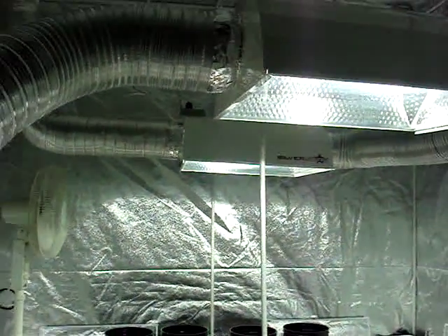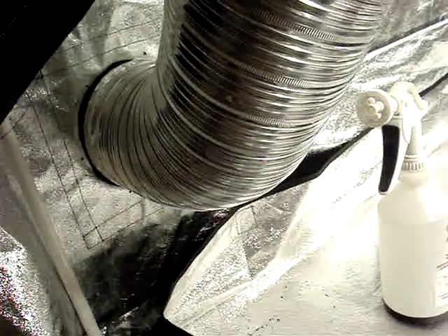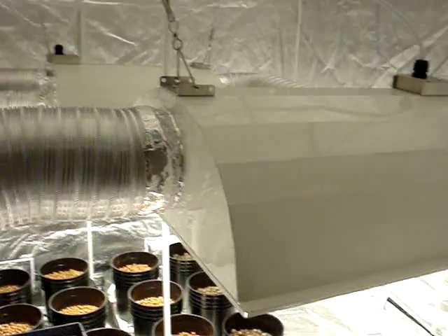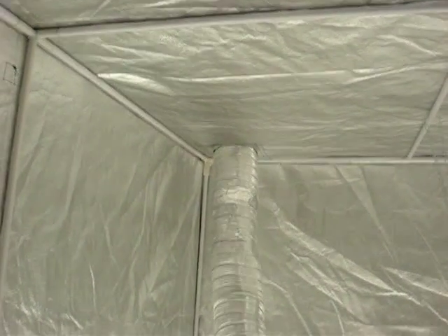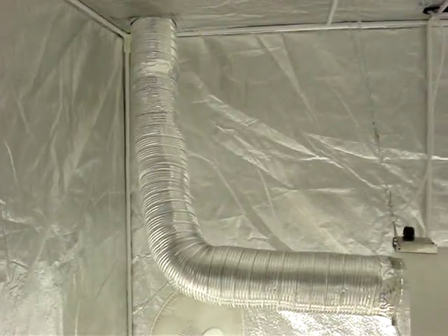We have an intake here of cold air that just goes out the side of our tent — there's just a fan in there — and then it goes up this hose to our first light, then around that hose to our second light, then up out of our tent. There's another fan in there and then that gets fired down the hall and heats the rest of our house.